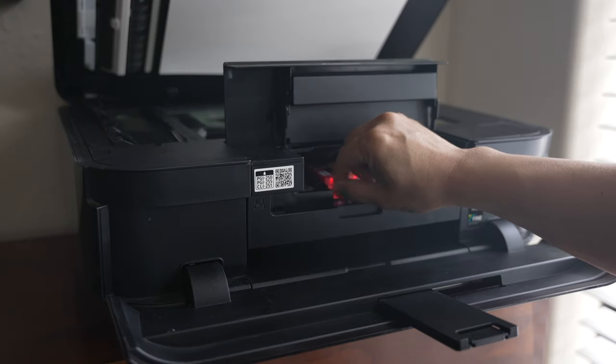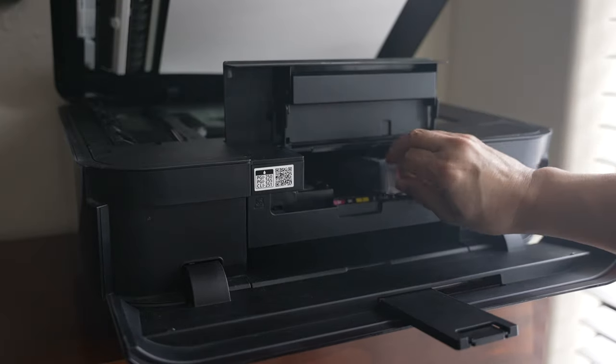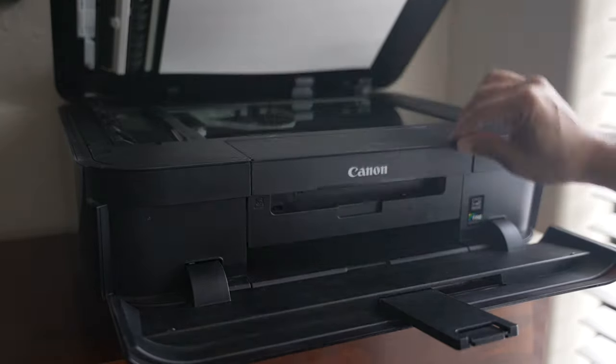The first thing I tried was to remove all the ink cartridges and install new ones. That didn't help.